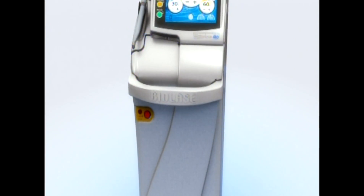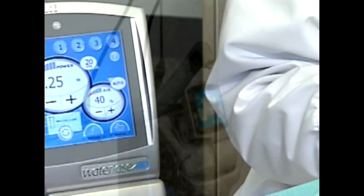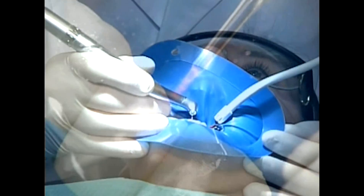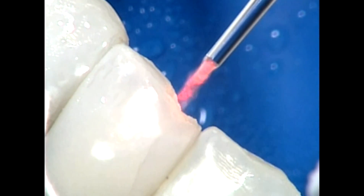Why use the Waterlase MD laser instead of the high-speed drill to do operative dentistry? Because with the laser, there is no vibration, no detrimental heat to the tooth. The laser is a gentler, better way to treat and preserve the tooth structure.